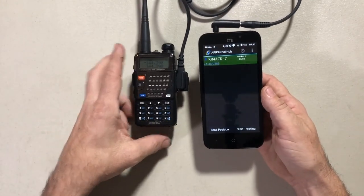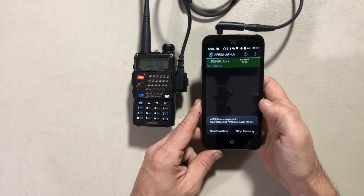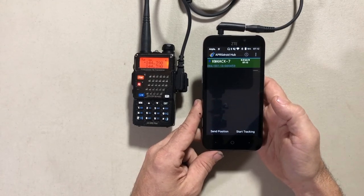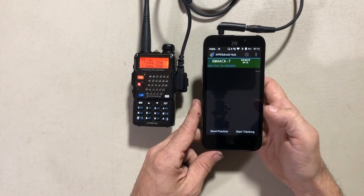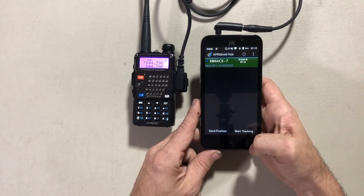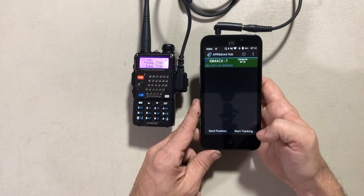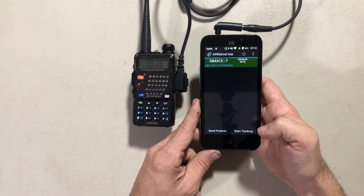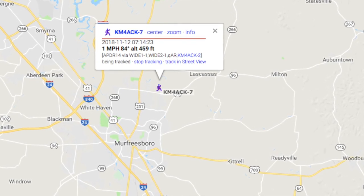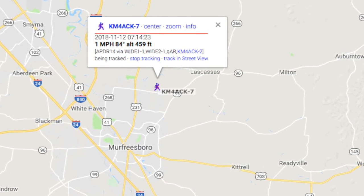Because it's running on VOX, when you hit the send position button you'll notice it takes just a second but the radio will go ahead and key up. The downside to this system is it does want to hang the PTT a little longer than it actually takes to transmit the APRS packets. Looking at the map, you'll see it spotted me via my igate here at the house, which is KM4ACK-2.